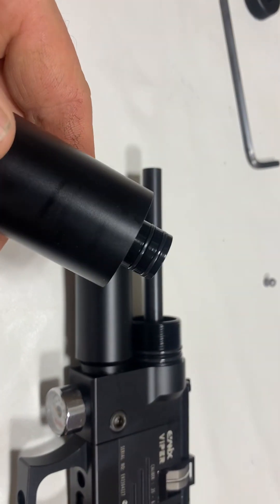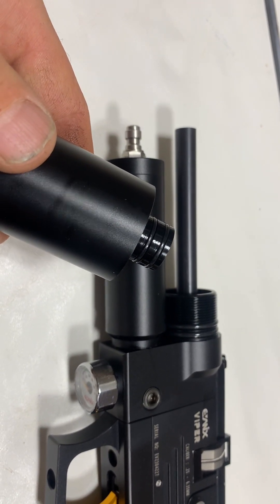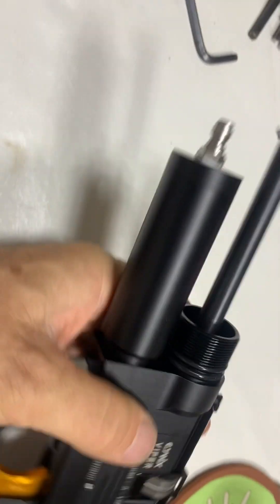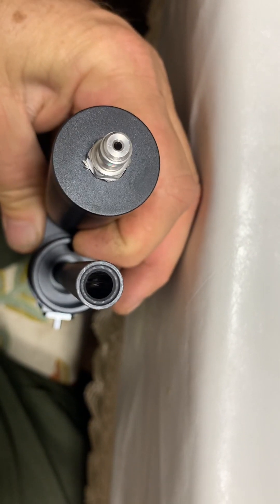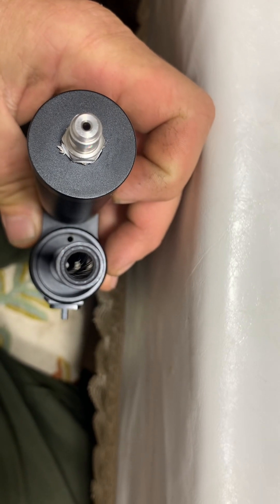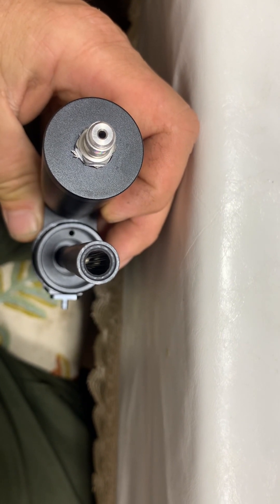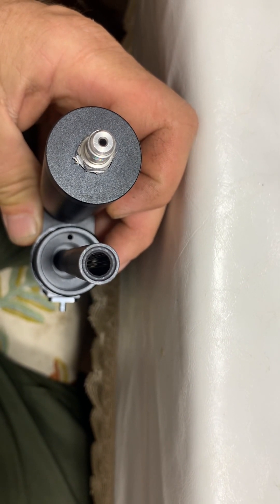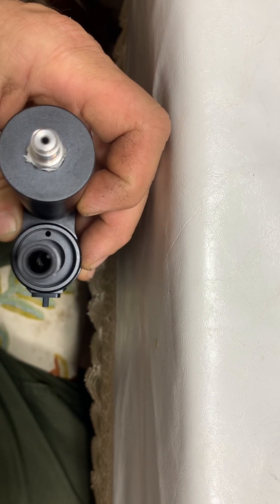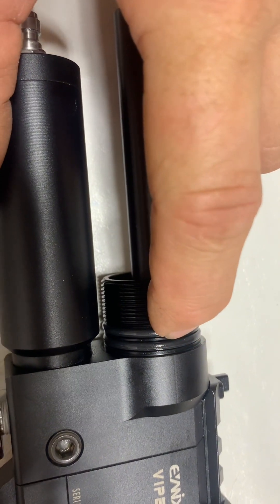I took it apart — that much of it — and it's got two rubber seals in there. Now, see that hole right there? There is a video online where the factory tells you how you can increase the power by drilling that hole out, increasing the diameter size on it — probably also chamfering the end so more air flows into it. But you can see it's got two o-rings right there, and that's what was leaking — these o-rings.